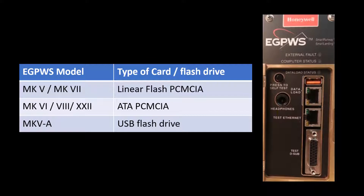Please note that PCMC cards are not used for Mk5a eGPWS. Instead, a USB flash drive is used for the same purpose.